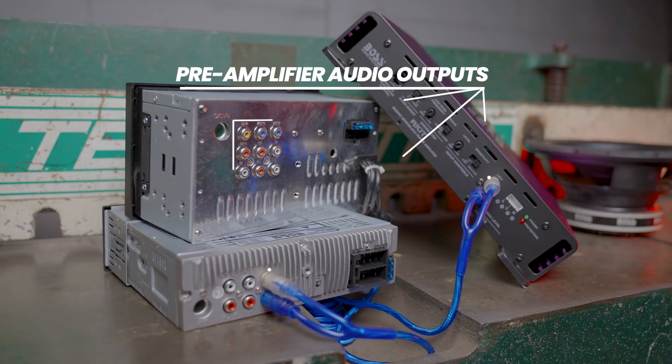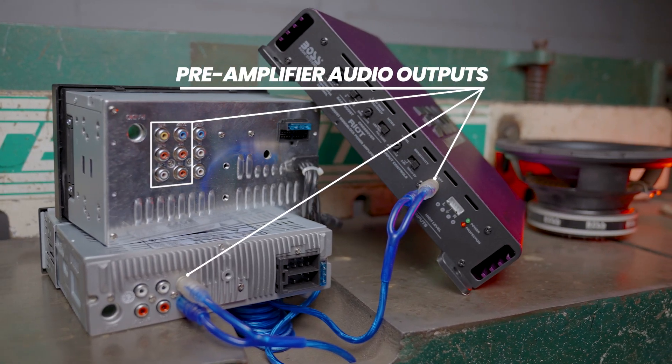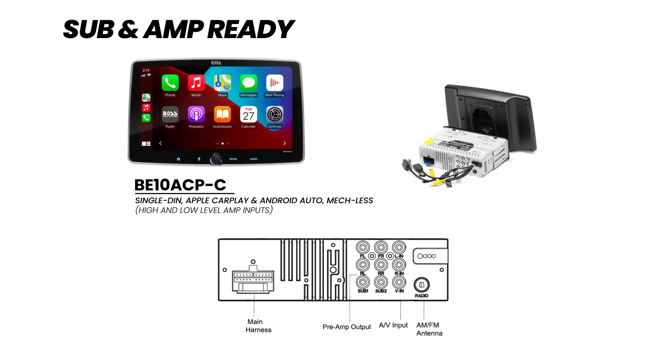Most aftermarket head units have the capabilities of running a sub. If your factory or aftermarket radio does not include a subwoofer preamp output, you could purchase separate adapters or simply upgrade to a newer head unit.